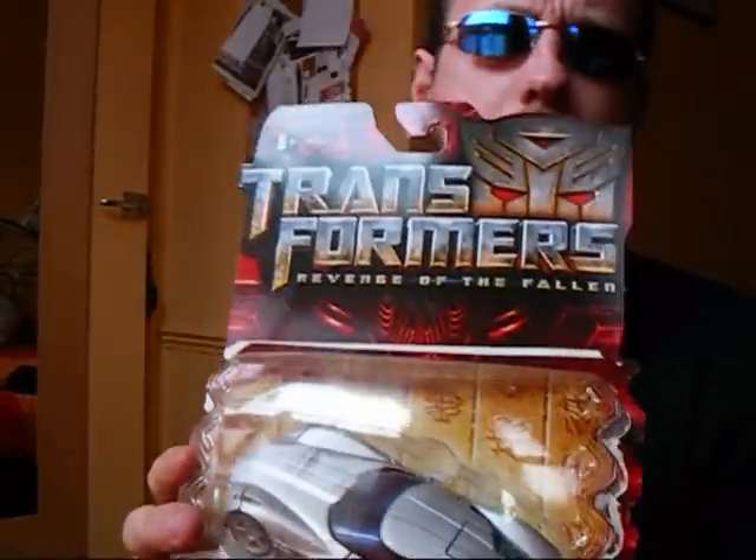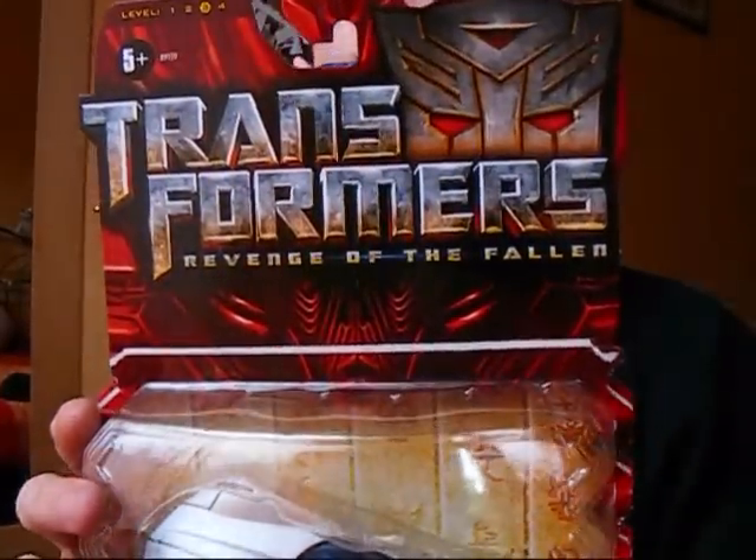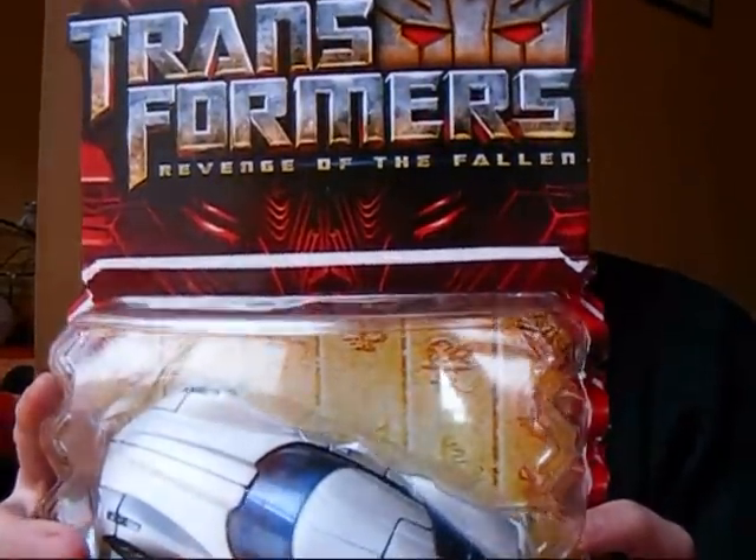Now this was the only Revenge of the Fallen figure I was interested in buying when the line first came out. Having bought it, I'm willing to look into one or two others just to see if they're any better.